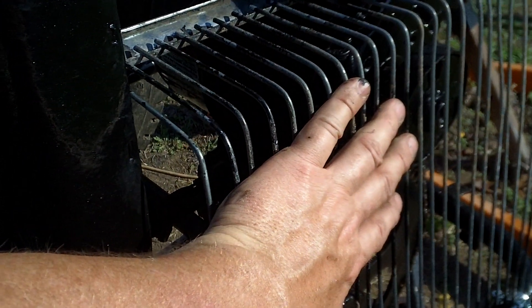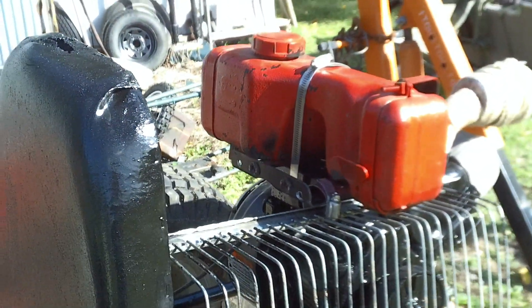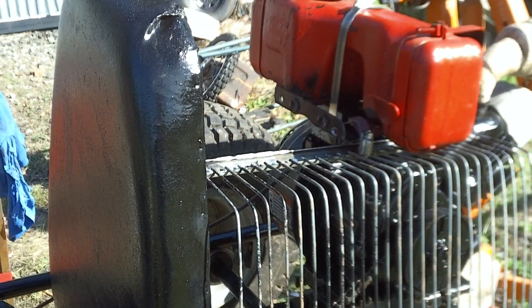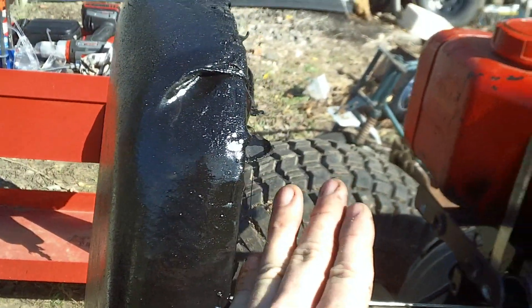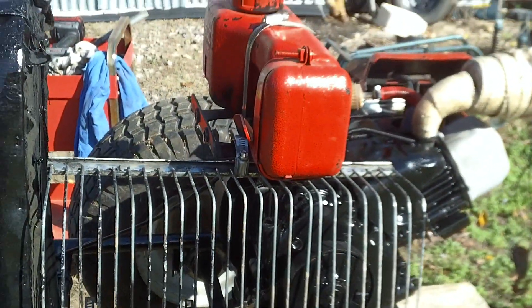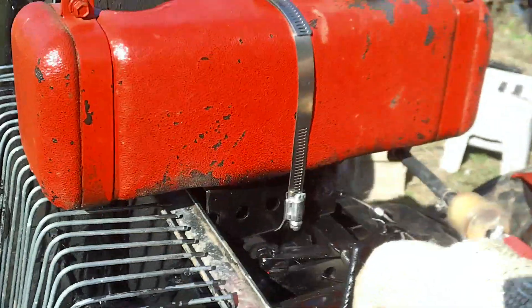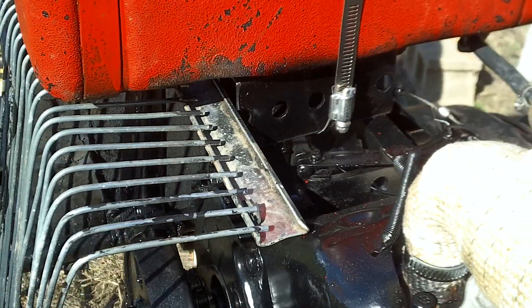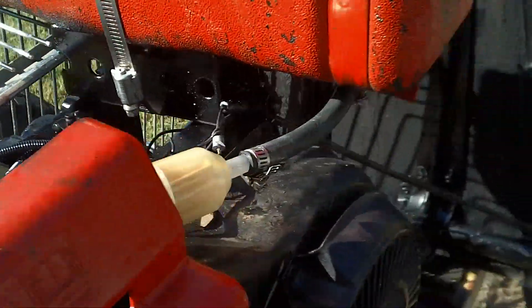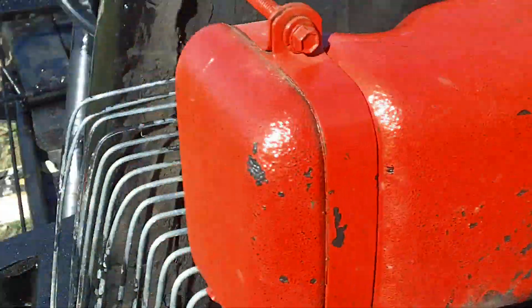This is a universal style gas tank. It was actually on the motor a while back. When this was set up, the motor interfered up here and I couldn't use the original stock gas tank, so that's why I went with this one. I devised a mount out of one-and-a-half by one-and-a-half inch square tubing that's bolted to the block.